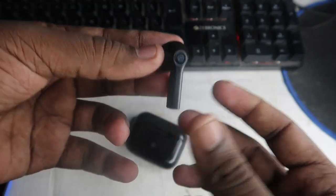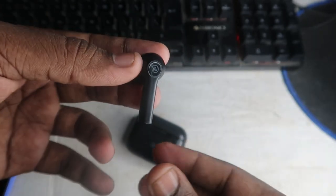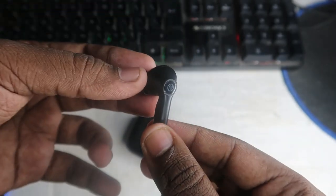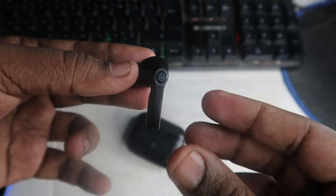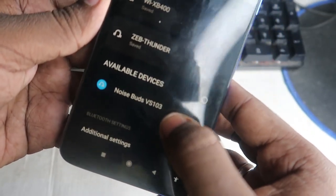While pressing and holding for six seconds, you will be able to hear that voice prompt. Once you successfully hear this voice prompt, that's it — your Bluetooth wireless earbuds have been successfully reset. After reset, they automatically turn on and you can easily go to the Bluetooth settings where they will appear in the available devices again.